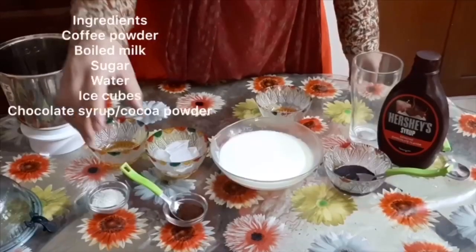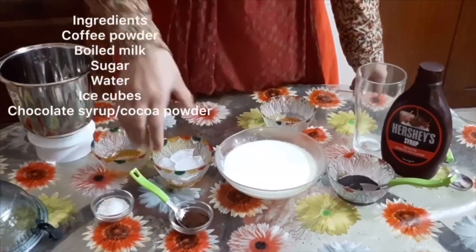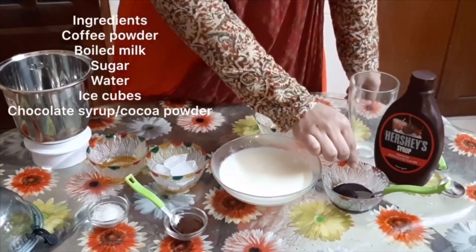In this cold coffee shake, we will need coffee powder, panjasara, ice cubes, and chocolate syrup. We can use chocolate syrup if you want.